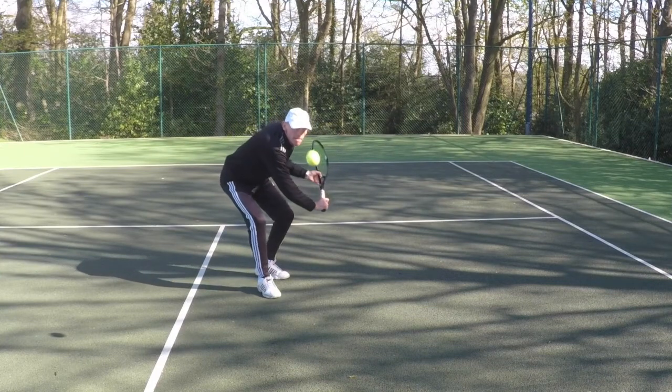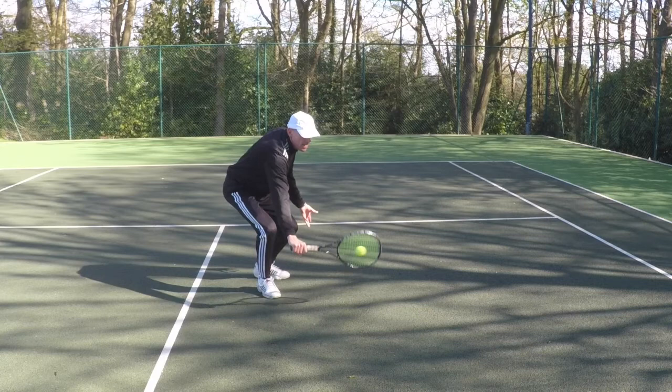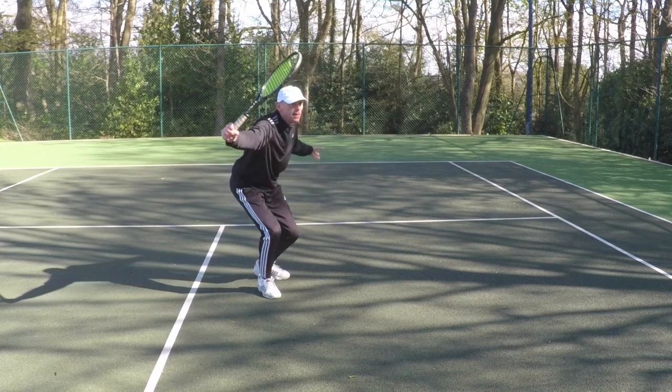Notice how much I bend my knees — this is so that I don't drop the head. You can see the racket is horizontal and the face is vertical, and a small follow through. That ball went down the line.